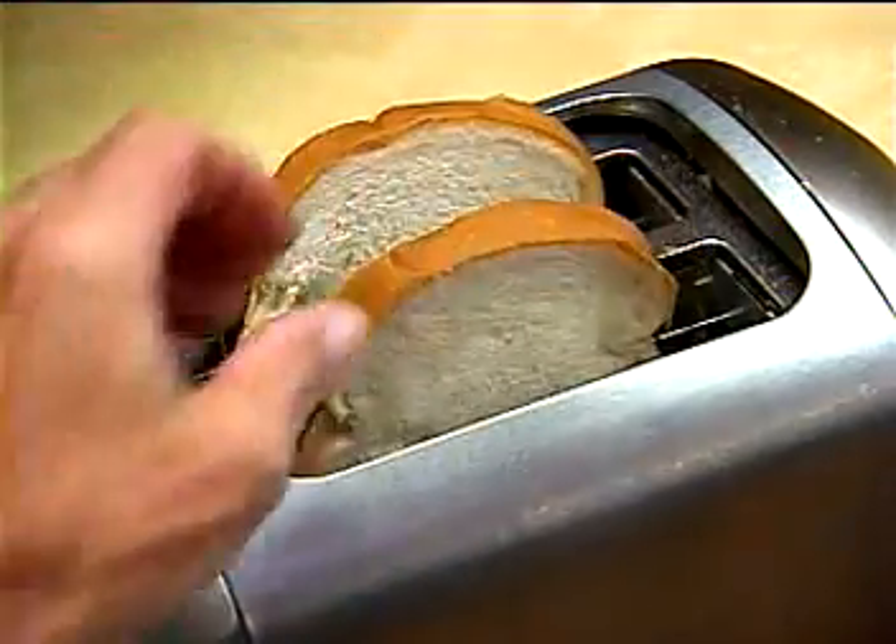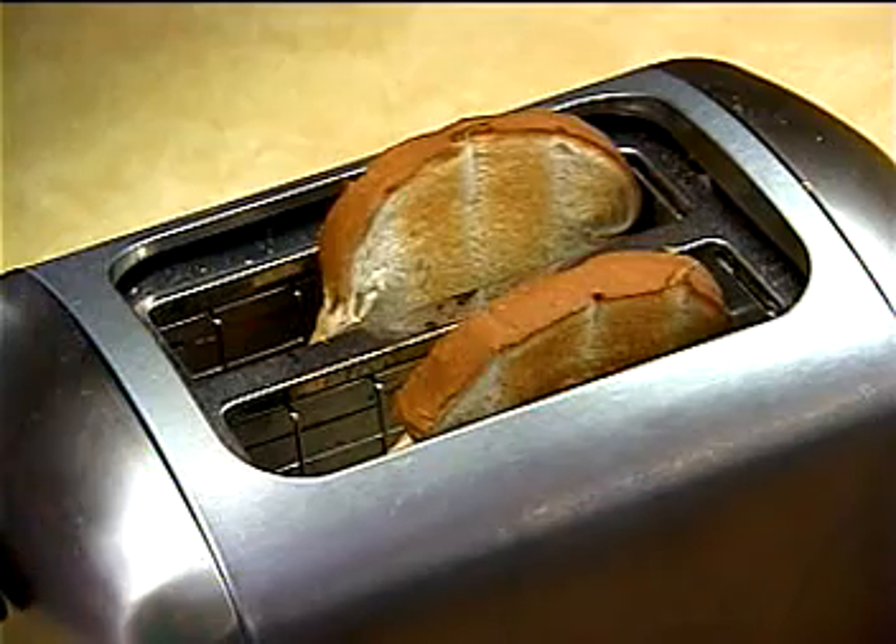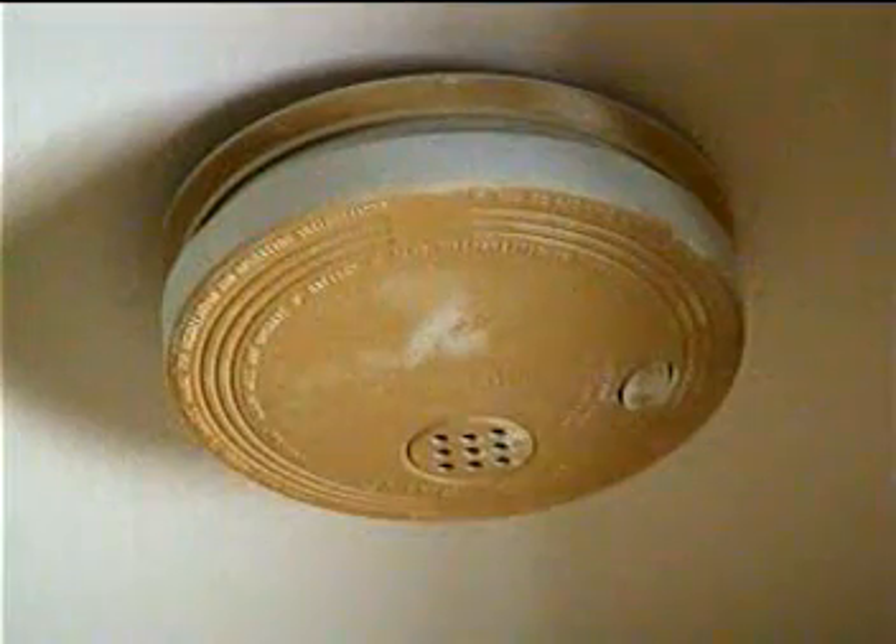If you want to see something else remarkable, take a look at this. We put a few pieces of bread in a toaster and nearby we put that exact same smoke detector from the aquarium. The smoke alarm went off in two minutes from simply making toast. A lot of families have a smoke detector that does the same thing. Why will it sound quickly while you're cooking or making toast and not go off when it's surrounded by deadly levels of smoke? Here's the answer.